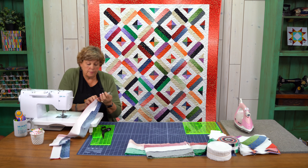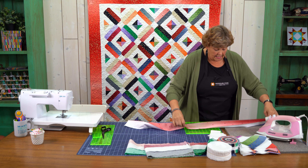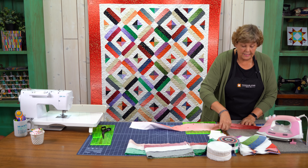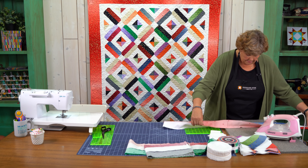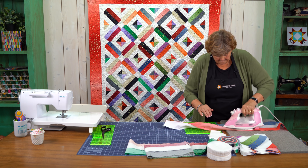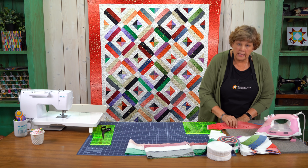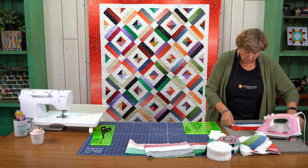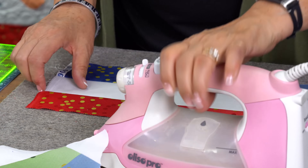Now we're done with our strips. We are going to go ahead and press these to the dark side, making sure that our fabric strip lays nice and flat. I like to press from the top so I can make sure there are no creases or pleats. You can see I'm pulling these seams to the colored side of the fabric, going side to side to make sure there are no creases or pleats — so we have a wide open strip.